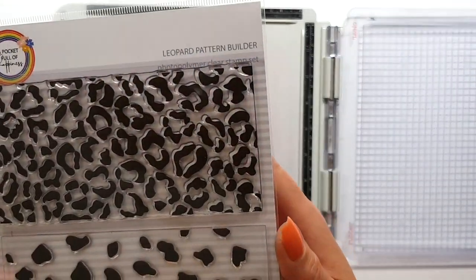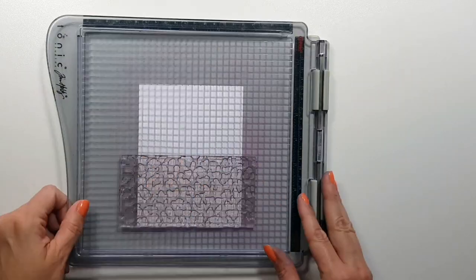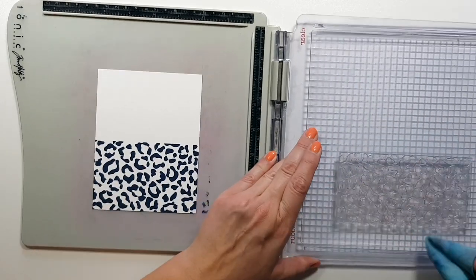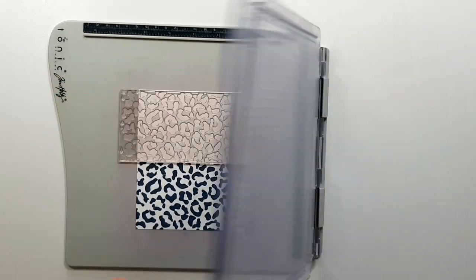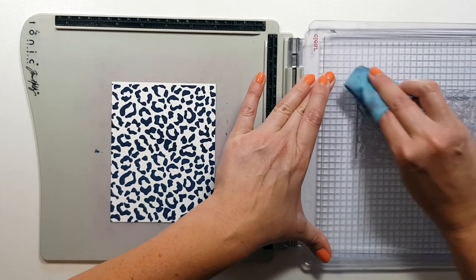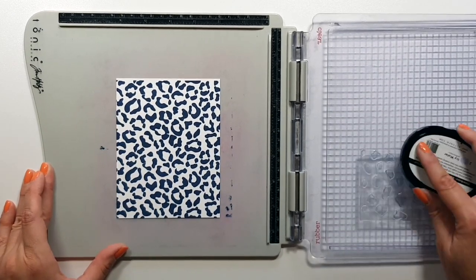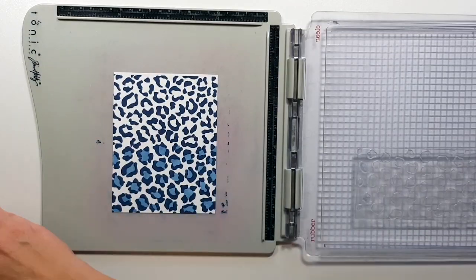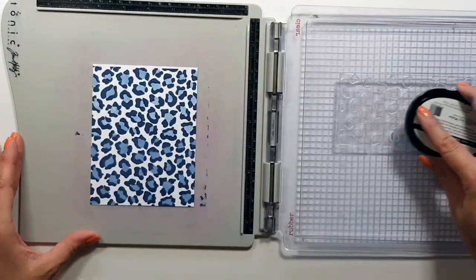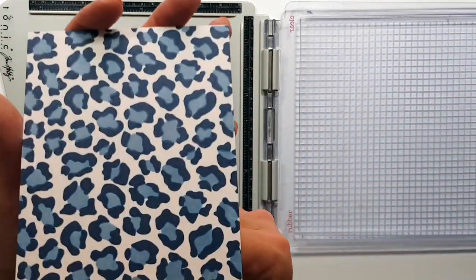Now here is another favorite of mine — the leopard pattern builder. This is a seamless pattern, so you can stamp it several times at the top, bottom, left, or right and it gives you a continuous pattern. What you have to be careful about is lining these up — you should just see a hair of the previously stamped image through your stamp when you line them up, and then they'll be perfect with no line between them. It's a little trial and error but really not that hard, so don't be afraid of trying these.